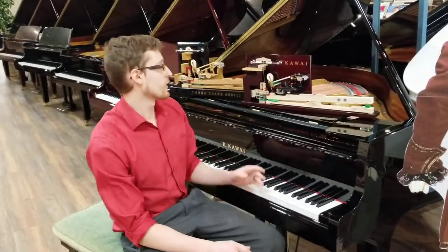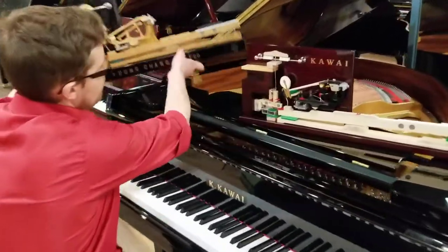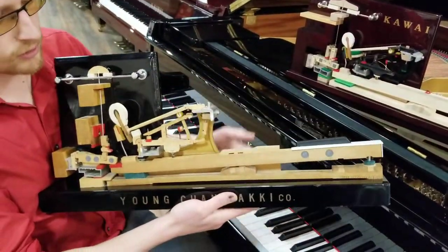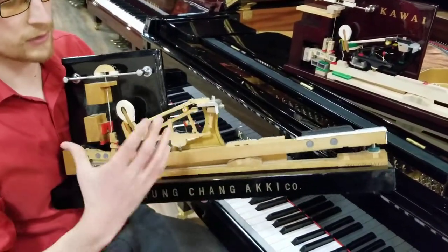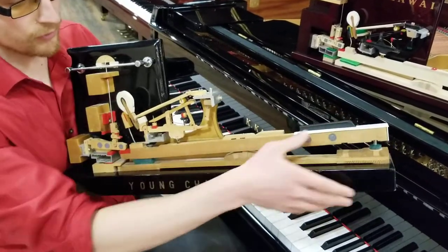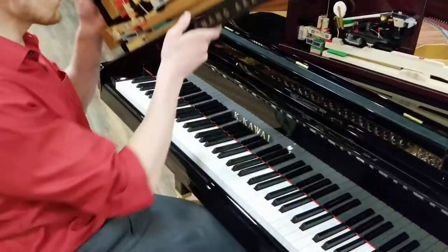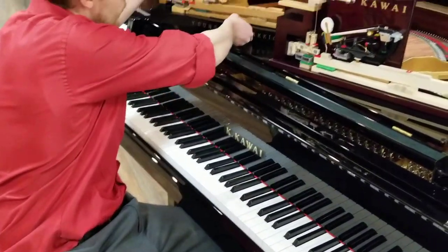I want to start by talking about the action a little bit. Right here is how most folks make their action. This is a Yong-Ching action, but it's very similar for Yamaha, Steinway. Some small technical differences, but they're all traditional wooden actions, which is fine. This is how pianos have been made for roughly 100 to 150 years, depending on how you want to count it.